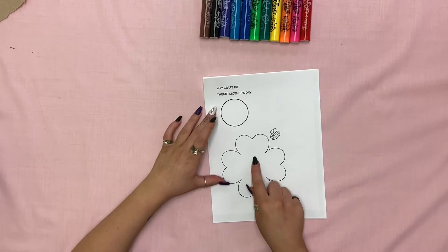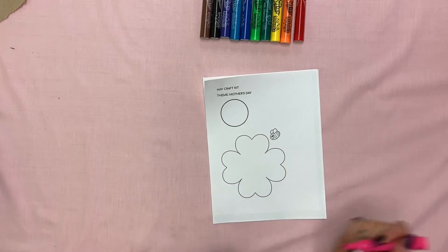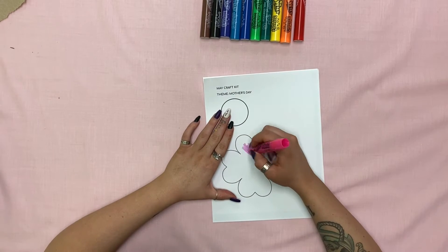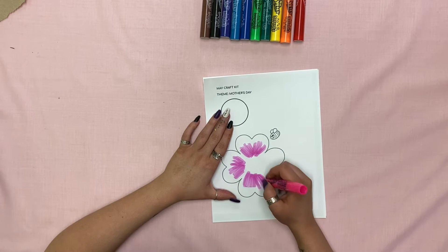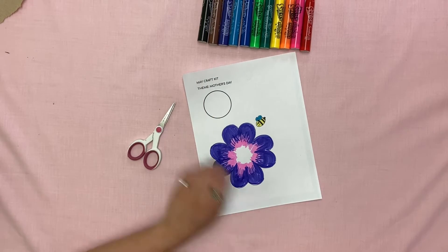Now we're going to take our flower and our bee and start coloring. Now that you've colored your flower and your bee, it's time to cut them out.